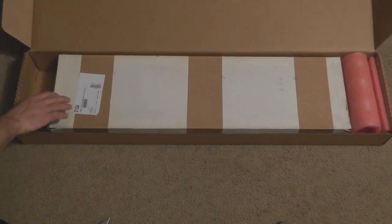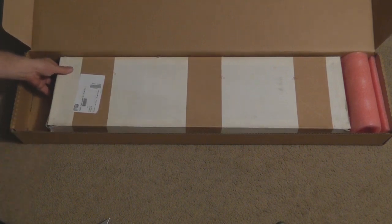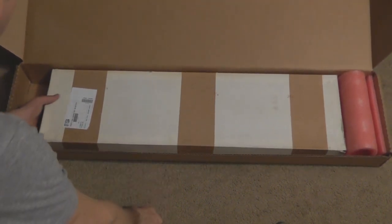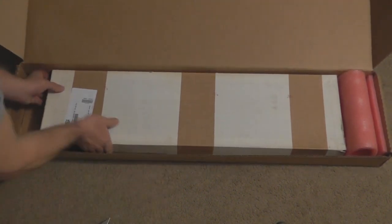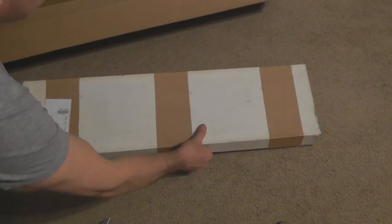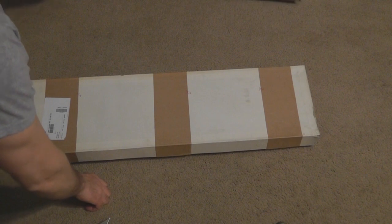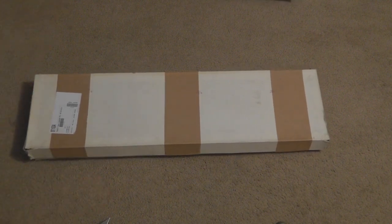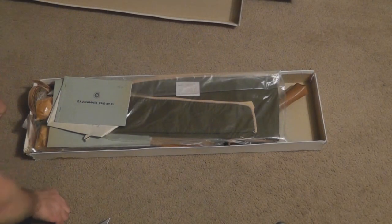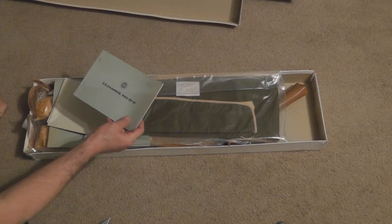Apparently this is the box as it was delivered from the military. Let's go ahead and open it up — let me take this box out and set it aside so that we can get a better look at it.